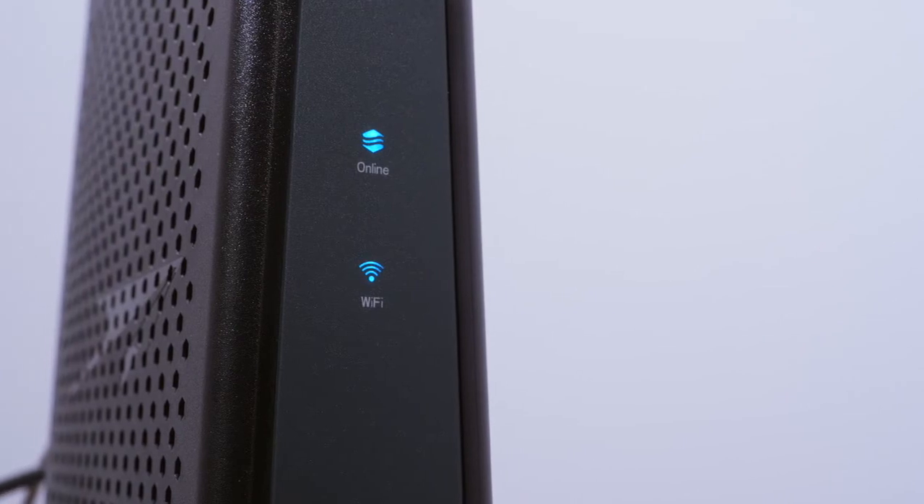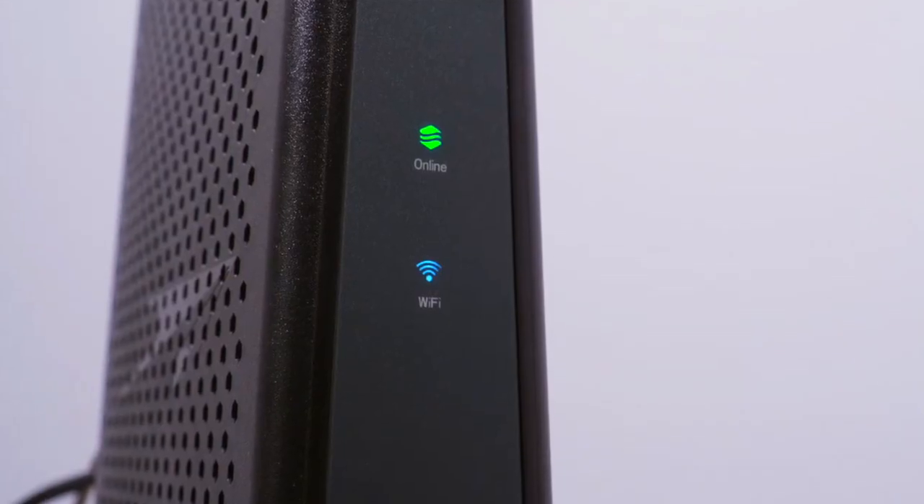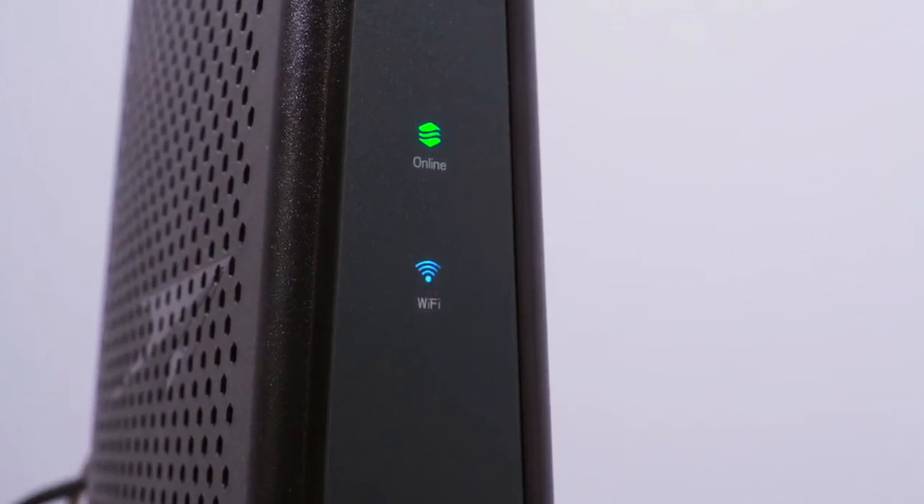The new modem will connect automatically but may take up to 10 minutes. Connectivity is complete when you can see a solid green online light on the front of the modem. If you have a non-Hargrave provided router and wish to continue using it, reconnect the power cord to the AC electrical outlet and wait for the router to power up. You will also need to connect the router to the new modem using the existing Ethernet cord.